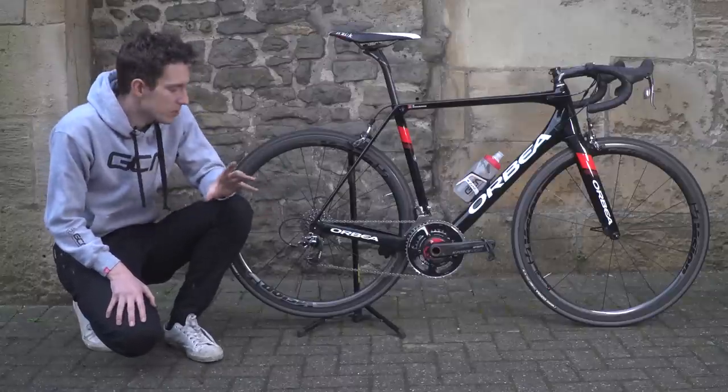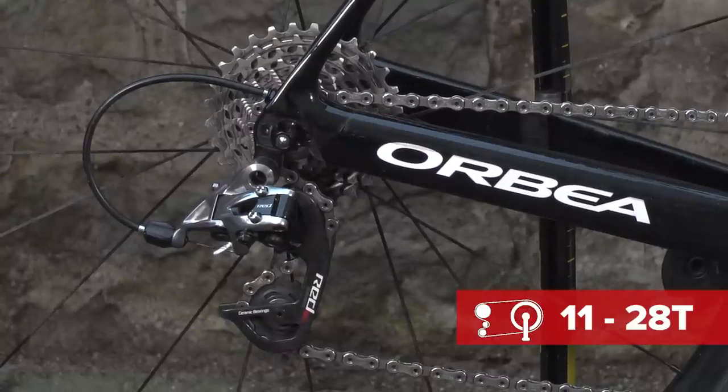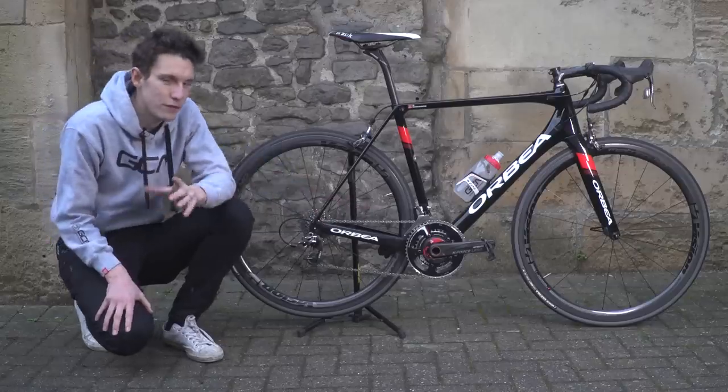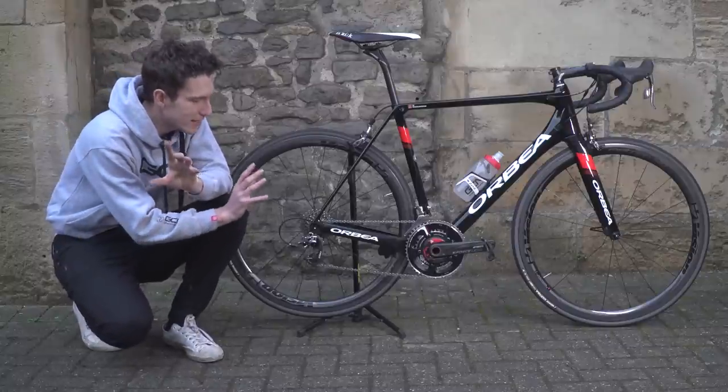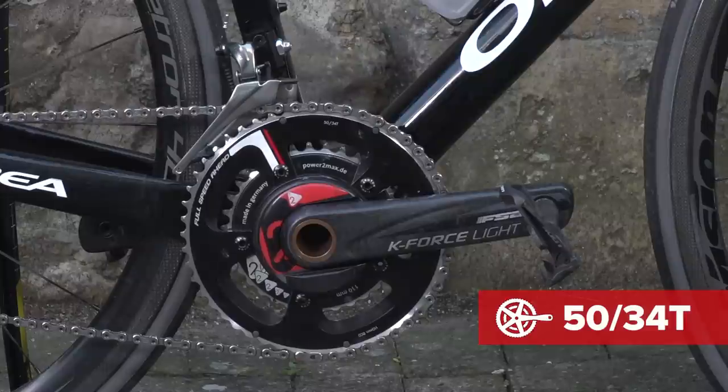In terms of the numbers on this groupset, we've got an 11-28 cassette, pretty standard. The chainring sizes are 50-34, which is not exactly my favourite, and I will be changing it to my standard 52-39.